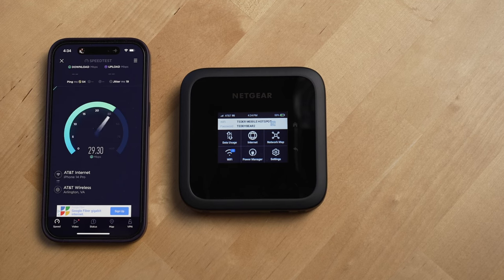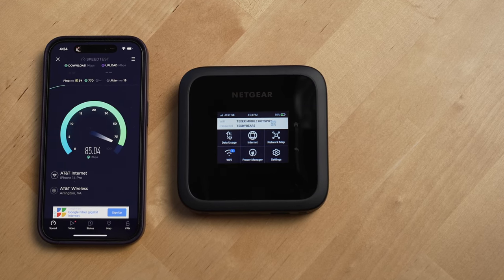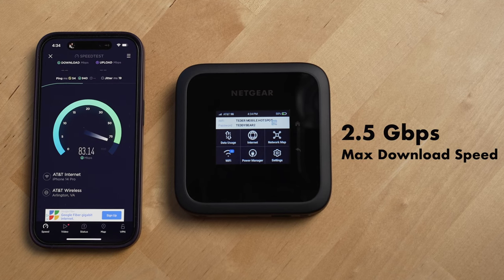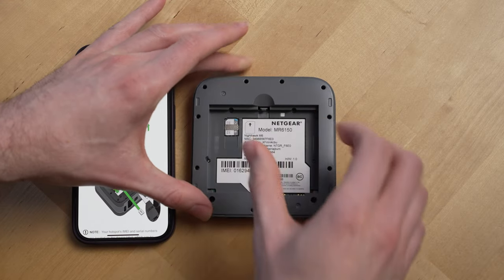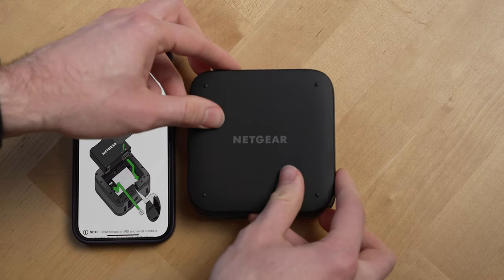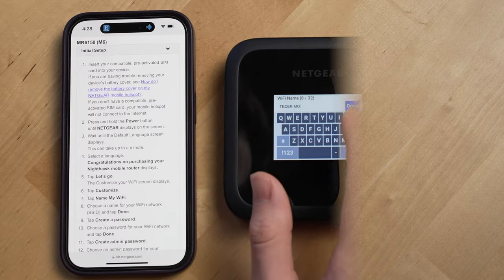The Nighthawk M6 is designed to work with 5G networks, which can get you a max download speed of 2.5 gigabits per second. This device is an unlocked cellular device, so you can choose whichever carrier you want and purchase a nano SIM card from them to use with this device. You put the nano SIM card in the slot located in the battery compartment, then place the battery in, close the case, and hold the power button to start up the router.